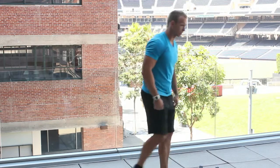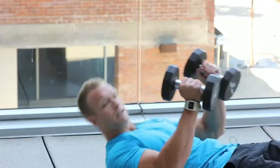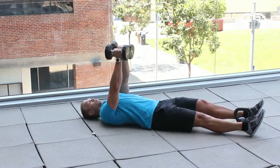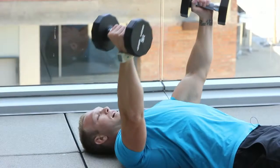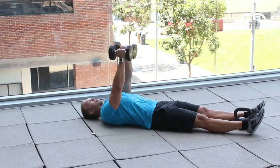So on the floor it would look something like this. Shoulders in retraction, keeping your chest out, almost to the floor, contracting as you squeeze through to the top.